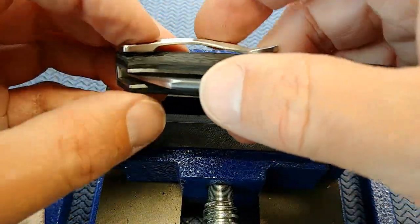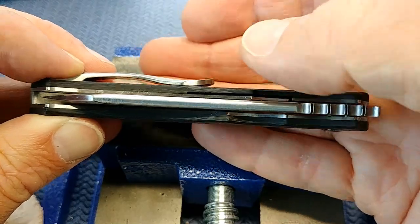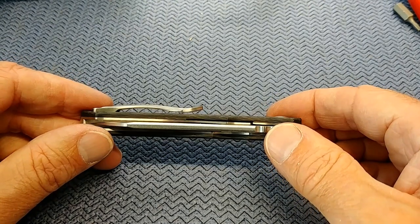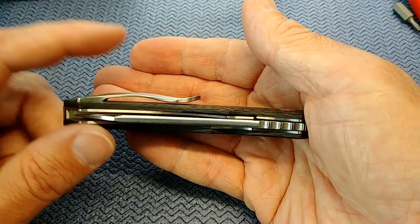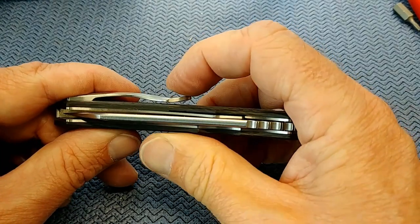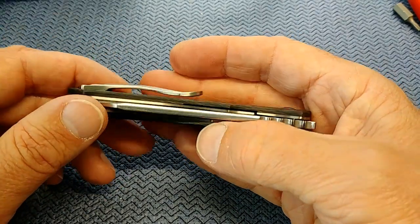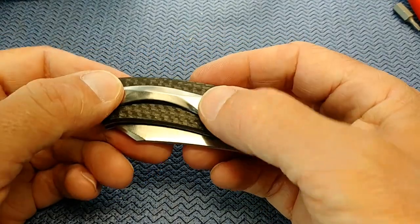I'm going to put the screws in temporarily and just see how that works. I don't want to make it sloppy loose. I ended up taking the clip off and putting it back on a couple of times, testing it each time. In the end, I got a pretty good gap between the clip and the handle because that clip is just so stiff it has almost no spring to it. This may be looser than some people would like, but I just need it to hold — I'm not going to be flying upside down, it just has to stay in my pocket and not tear up the hem of my pants.